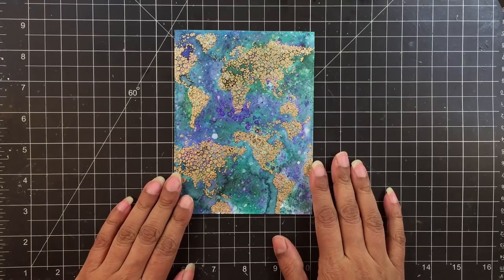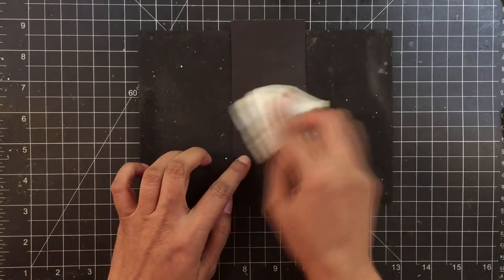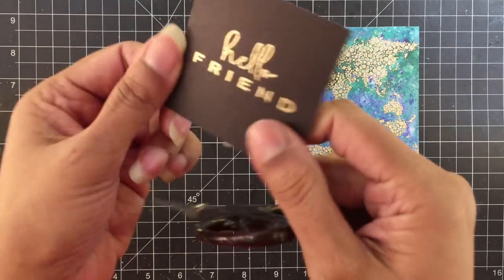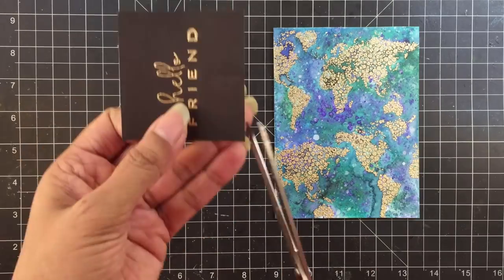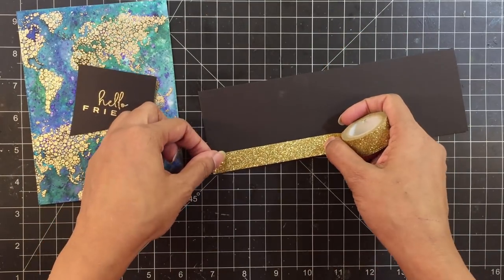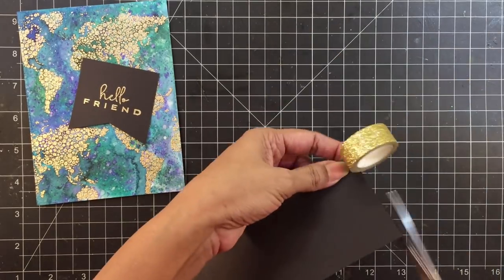Now to turn this into a card, I thought I'd just add a banner style sentiment label on the top left. I will prep this with the anti-static powder bag, then heat emboss the Hello Friend sentiment with antique gold embossing powder. I wanted to add a fishtail cut on one end of the sentiment label, so I scored a little line to get the center perfect. This looked like it was missing something, so I took out my ever-favorite golden glitter tape. I adhered it to a piece of cardstock so that it would cut properly with the trimmer.